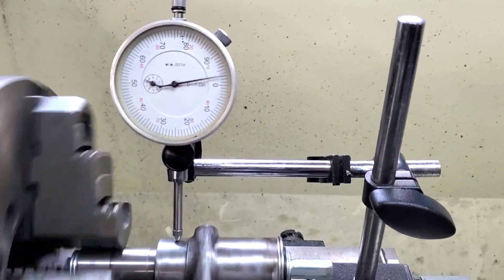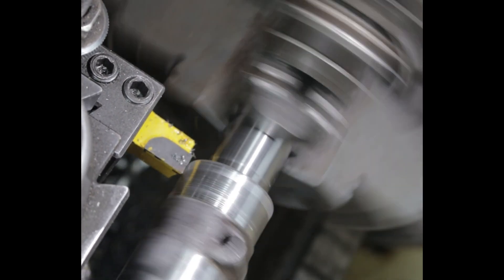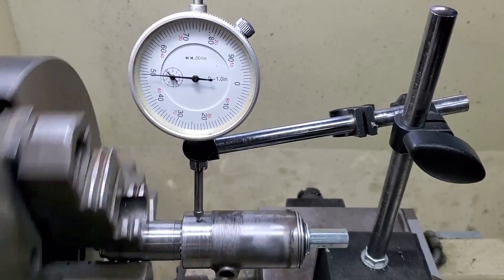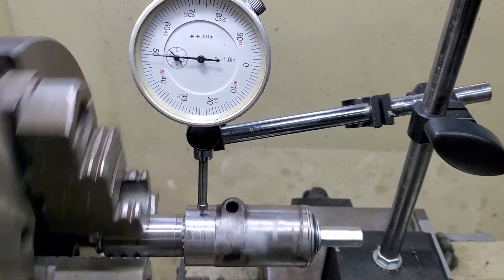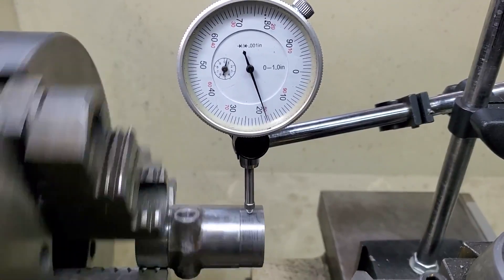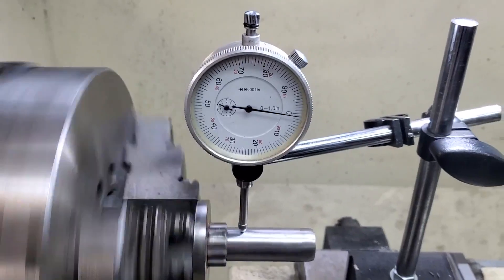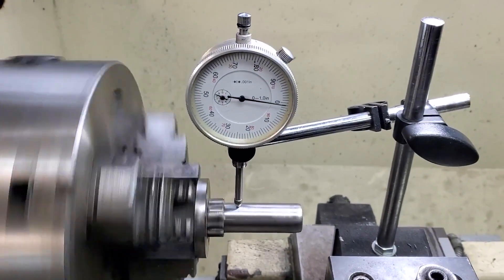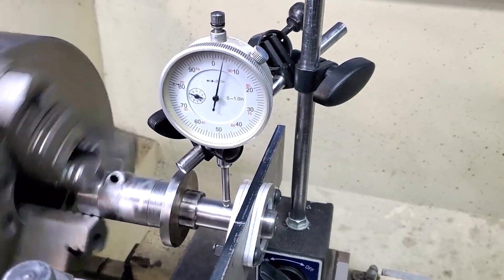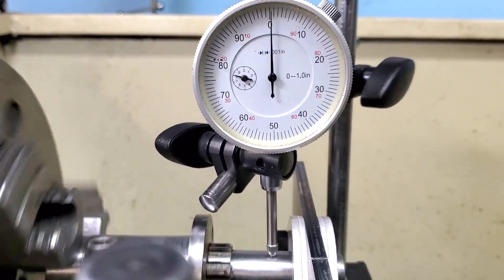Looking at the first section, we had about five thousandths run out. After turning that down, I got it to about one and a half thousandths after one rounding pass. I then rounded the surface at the other end and got that side down to about a thousandth of an inch run out as well. I checked the other piece — the sprocket holder — and it was looking great towards the base with less than a thousandth of an inch run out. Further out on the shaft towards the bearing it had more run out at about five thousandths, but that's still a heck of a lot better than 30 plus thousandths.